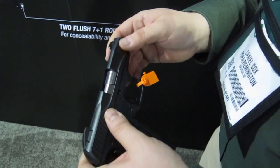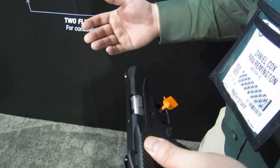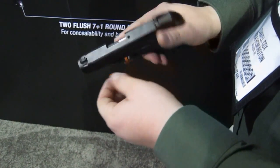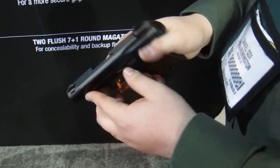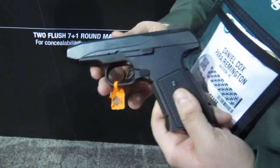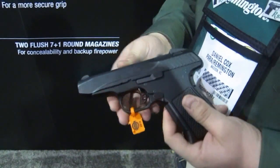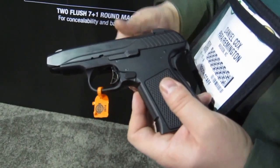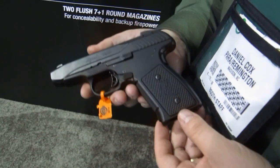The gun is rated for 9mm +P, so it's a great defensive choice. The MSRP is $420 without the Crimson Trace laser. We also have a model with the Crimson Trace laser guard, which is instinctively activated as well — that model has an MSRP of $609.